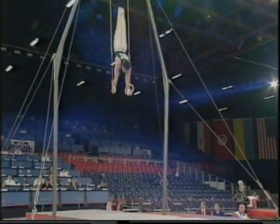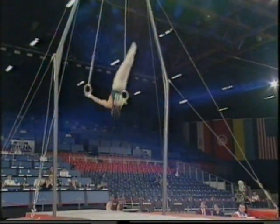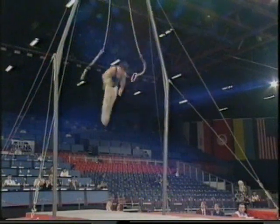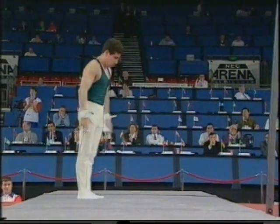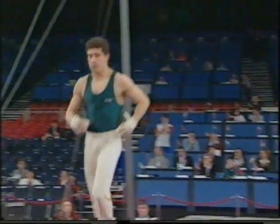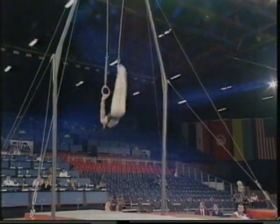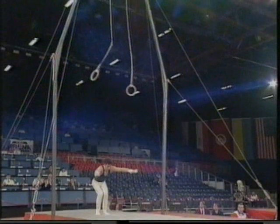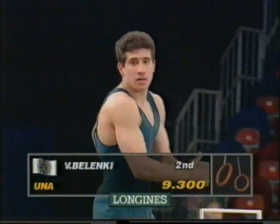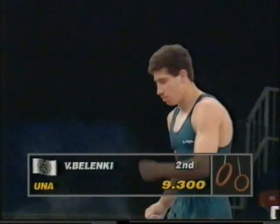He has powerful upper body development and rings is one of his better exercises. He had a super year in 1990 but has faded somewhat since then. That's a good opener for him — full twisting double straight somersault, good control on rings. The dismount: full twisting double straight back. 9.3 is the score for Valeri Belenki.